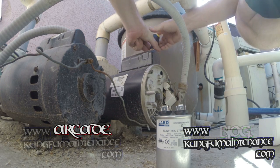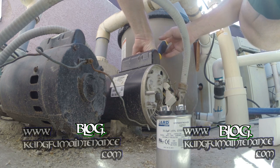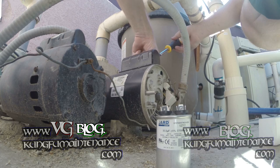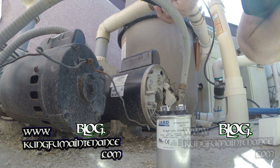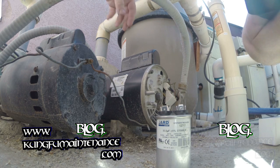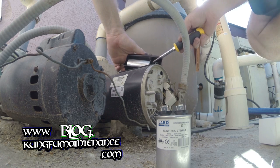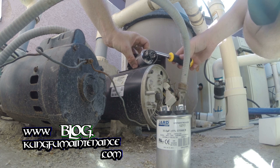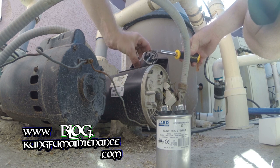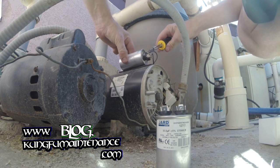We've got two screws that hold it on the top. This particular one has Phillips slots as well as the hex head. And this tool works awesome for that because you can also use the hex head as needed. There's our capacitor. We need to discharge the capacitor like so, and then that will make it okay to work on the system.